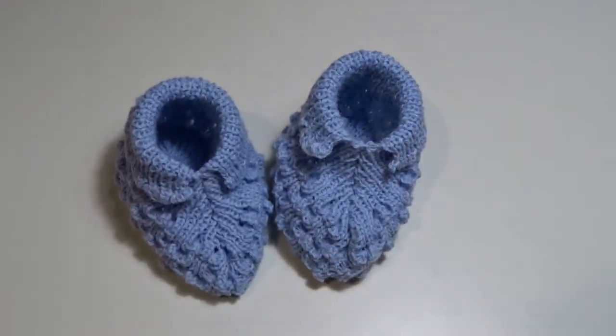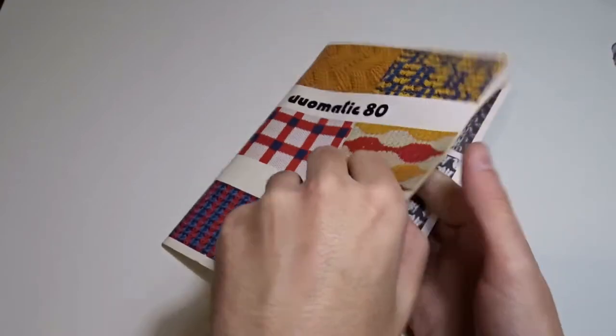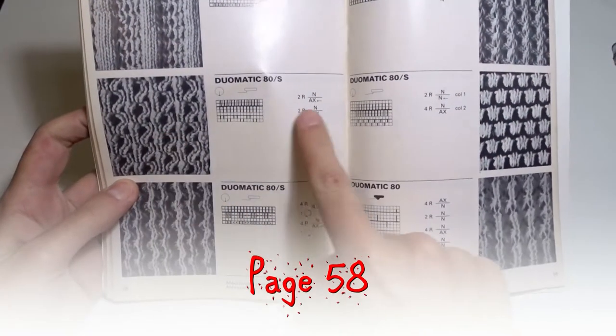Today I will show you how to make cute baby booties on the passap. You can find the diagram on page 58 in the Small Stitch Pattern book.